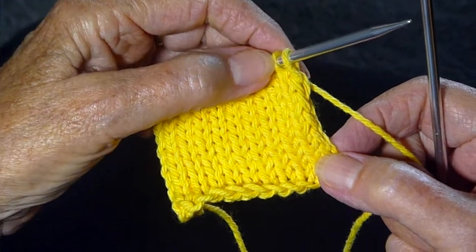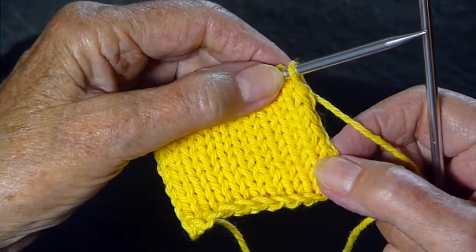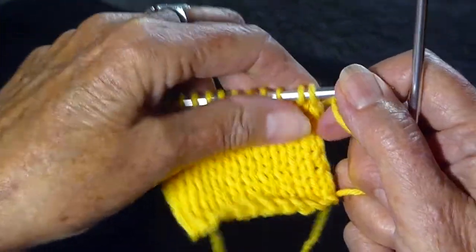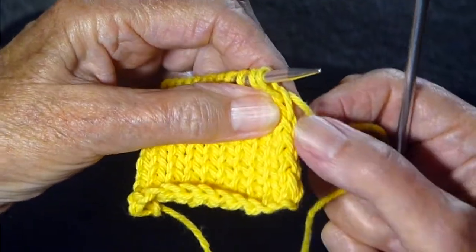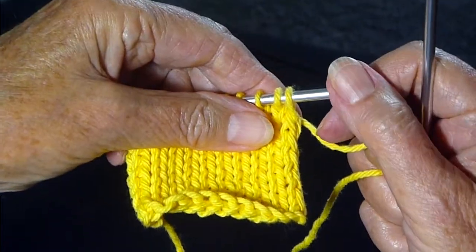I'm going to show you something I just discovered called the German edge. You know how I always slip the first stitch and knit the last stitch backwards? I've been doing that for years and years. But look at that edge — it is so beautiful. So I'm going to show you now how to do it.